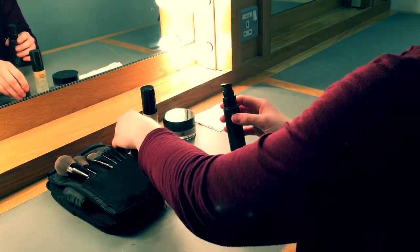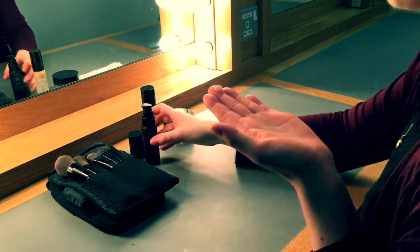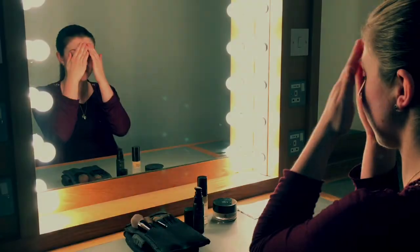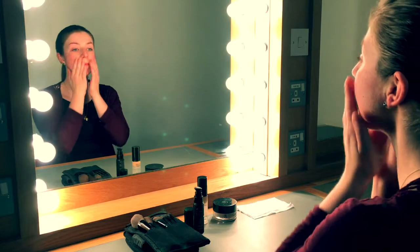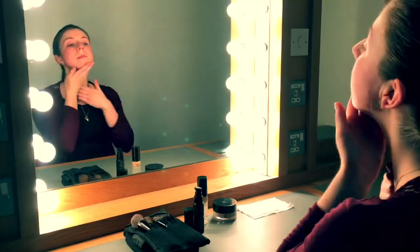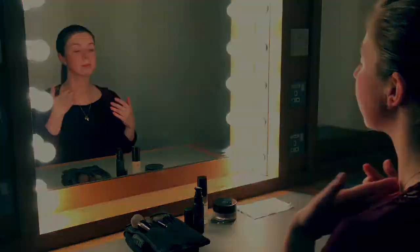Firstly I'm applying a makeup primer. This is to help the makeup stay on the skin and also to give you a smooth canvas for applying your foundation. I'm applying the primer all over the face in a downwards motion. I do this to help the fine hairs on the face sit flat.